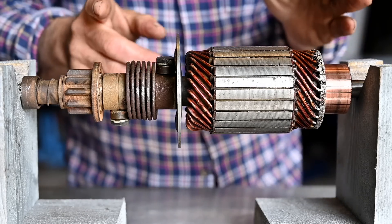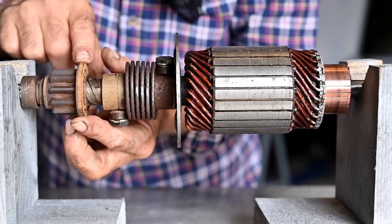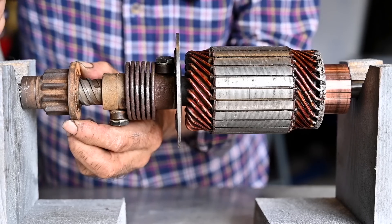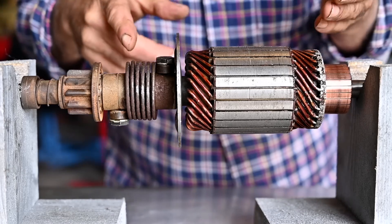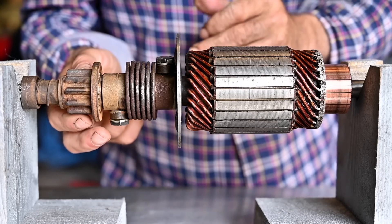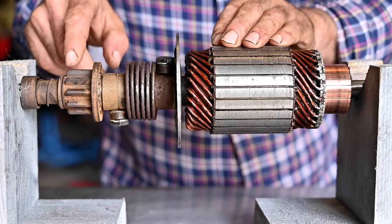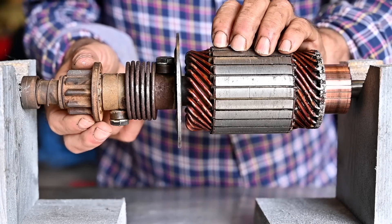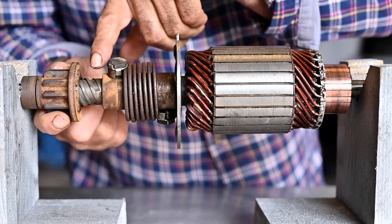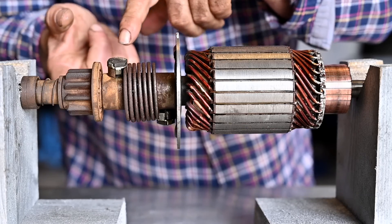Most DC starter motors have a solenoid which pushes the tooth wheel forward onto the flywheel, grabs onto the flywheel teeth, rotates it, and starts the motor. This one doesn't have that — there's nothing to move the tooth wheel forward mechanically. Instead, the mechanism here is that this little tooth wheel has a certain mass, a certain weight, so whenever we start spinning it takes a bit of time to overcome the inertia. So the motor starts, the tooth wheel moves forward, locks onto the flywheel teeth, and once the engine is running it gets pushed back. This is a very old-style Bendix.